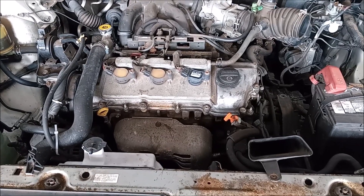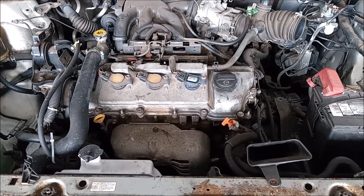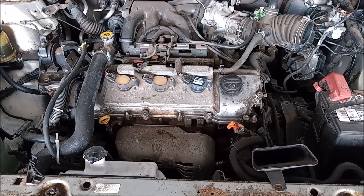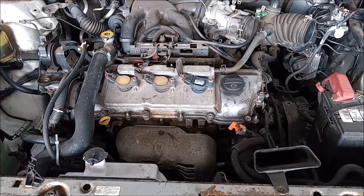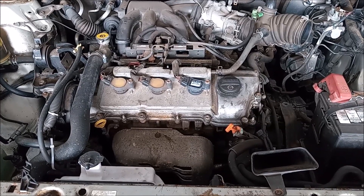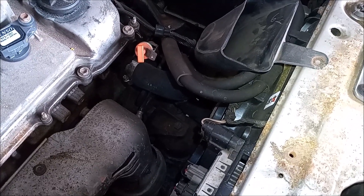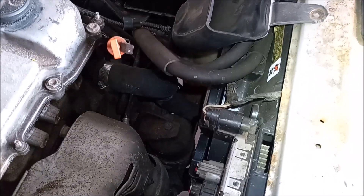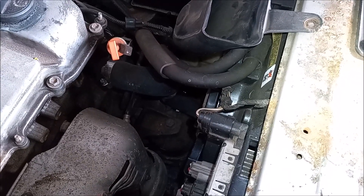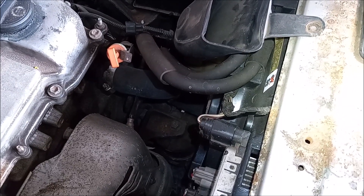For diagnostic purposes we ran the engine. We had it plugged into the scan tool so we could monitor the engine coolant temperature. What we found is that the engine coolant temperature rose and rose until the fans went on high speed, but the coolant temperature would not come down. We checked and saw that the bottom radiator hose was staying cool even though the coolant temperature was rising. So this meant there was no circulation through the radiator and through the engine.